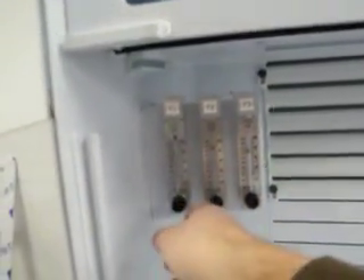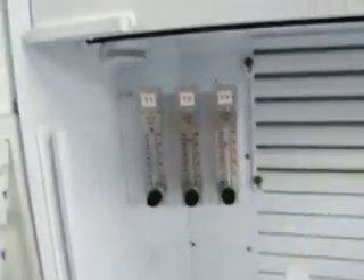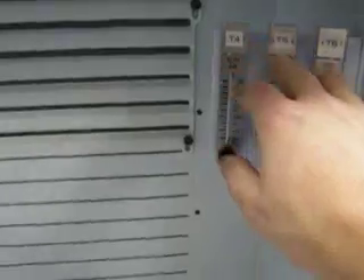The left side is our flow controls for our stir motor. We have tanks one, two, and three on this side to control the stir motors. And on the opposite side we have tanks 4, 5, and 6 to control those stir motors.